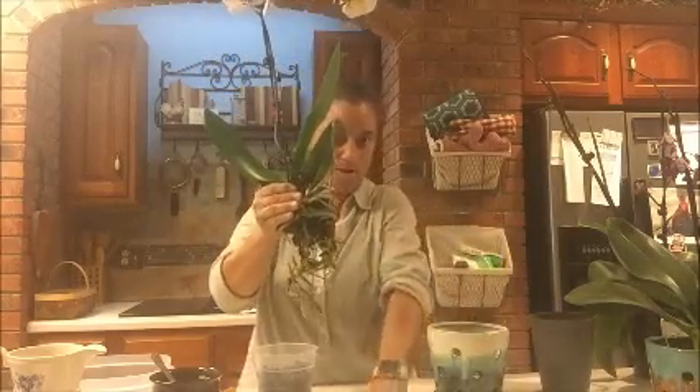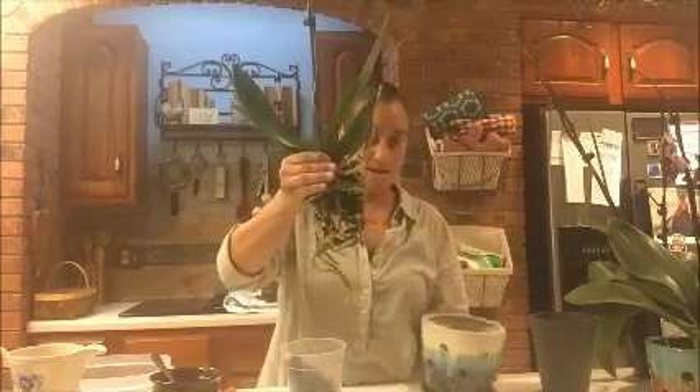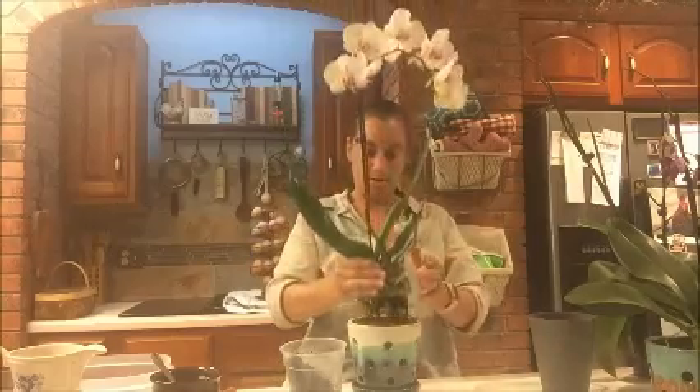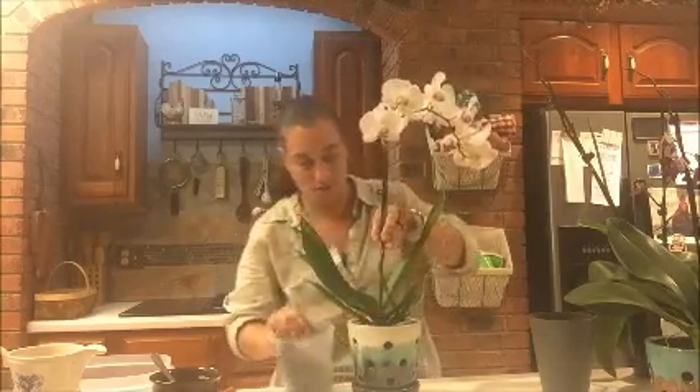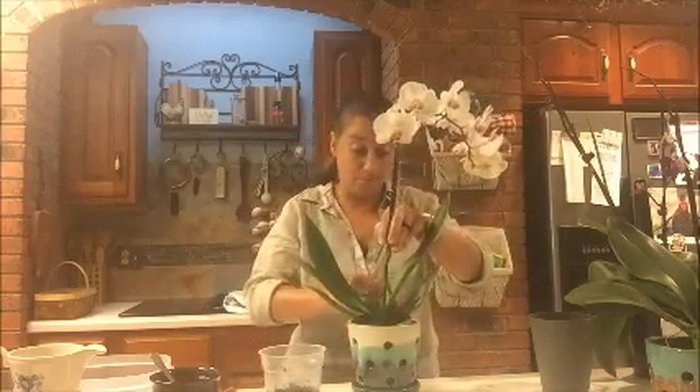My preferred option when I bring orchids home is to put them in a special orchid pot. These are terracotta — glazed, I'm guessing — with all these little holes around them. Orchids like to have air circulating around their roots. Where they come from in tropical locations, like the Amazon, they're wedged into the nooks and crannies of trees, with roots going up and around. This pot gives them that kind of snug, airy environment. I'm putting a little bark on the bottom and then placing the orchid in, filling in with bark mix.